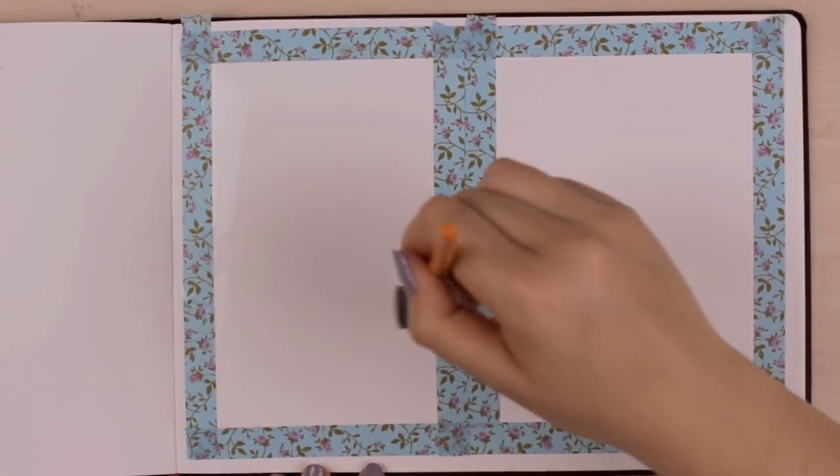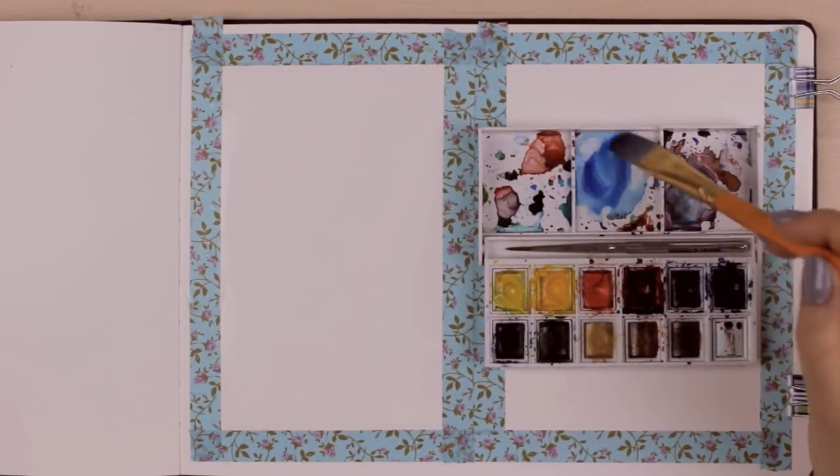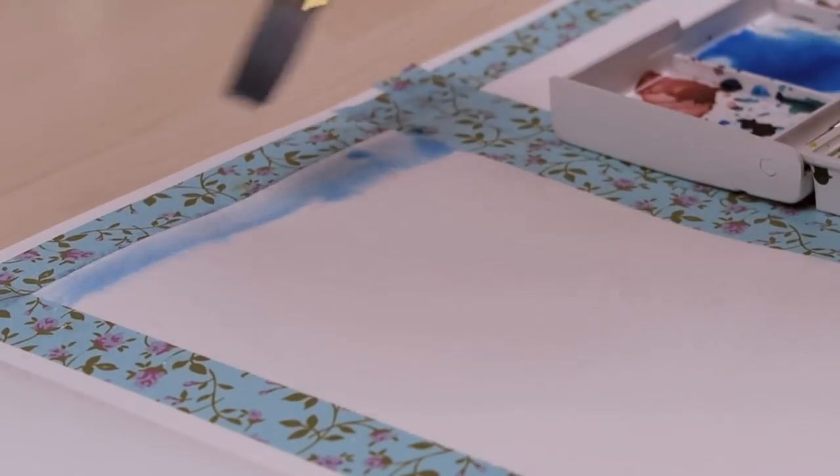What I usually do when it comes to painting sunsets or sceneries with a background is start off by distributing some water with a flat brush all over the area I want to paint later. This way we can use the wet-on-wet technique where I will use wet paint on a wet surface, which will help the paint nicely blend together.